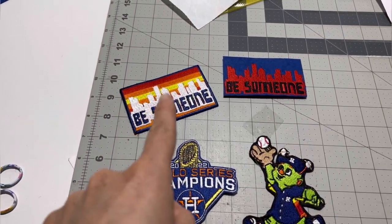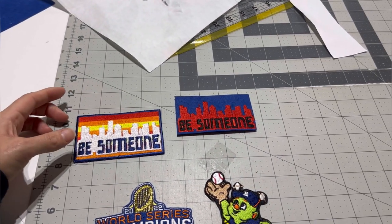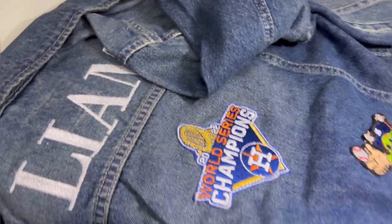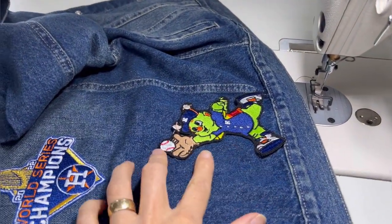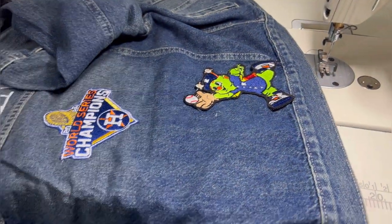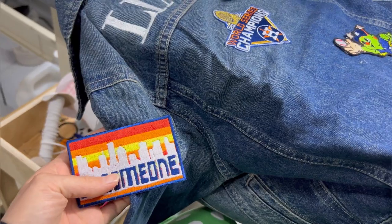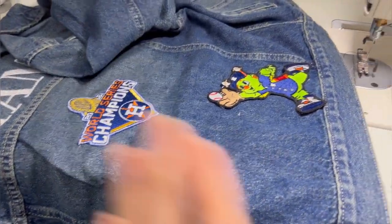I remade this one and I think I like it better because it has the Astros colors. I stitched this one with the Juki. Now I'm going to do this one — it has a black outline so I'll use black thread to do the outline. I roughly do it, I don't go super detailed. This one on the sleeve I think I'm going to do by hand, and I don't know what other patches I'll keep adding.